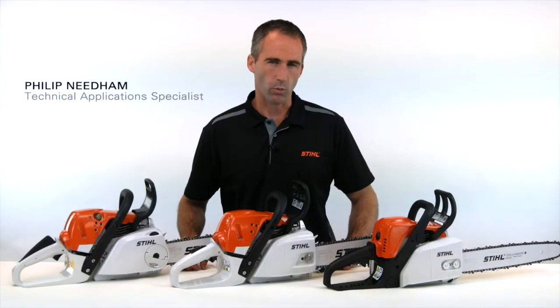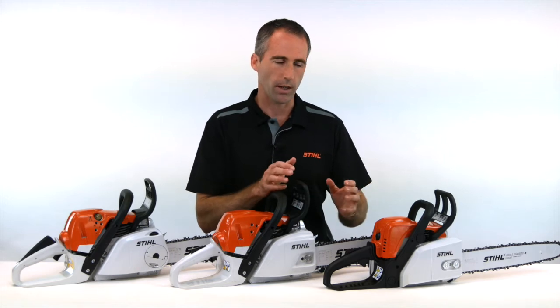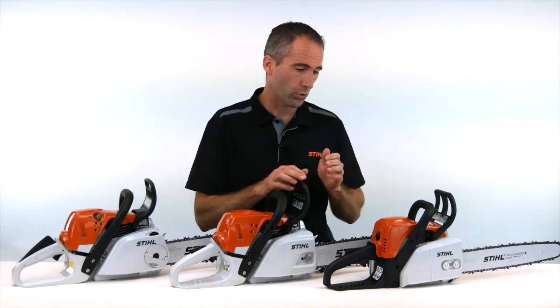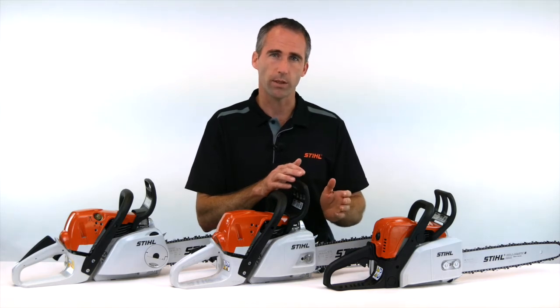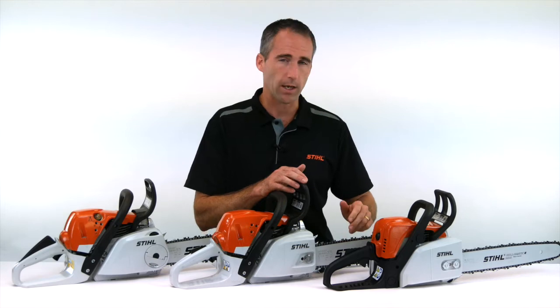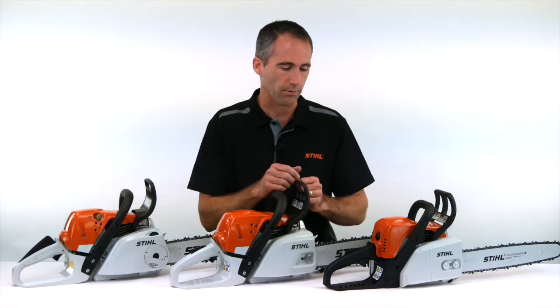When working with a chainsaw, one thing that will happen over time is that the chain will stretch a little, and that will cause the chain to hang down loose off the guide bar. The challenge or the risk of a chain hanging loose is that it could derail or come off the guide bar. That will damage the chain, the guide bar, potentially the saw, and even potentially the operator, so it's not a safe thing at all.